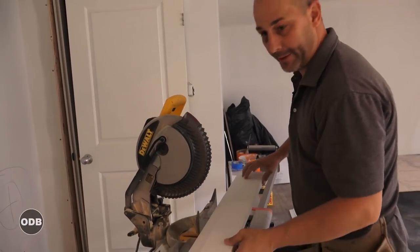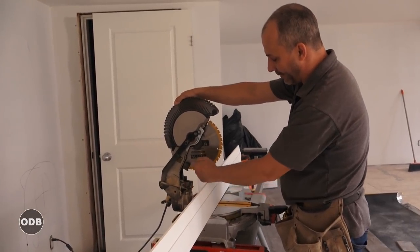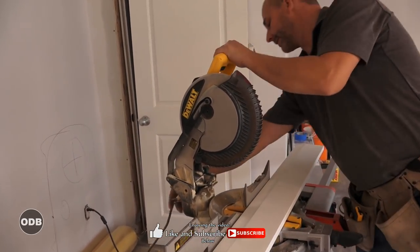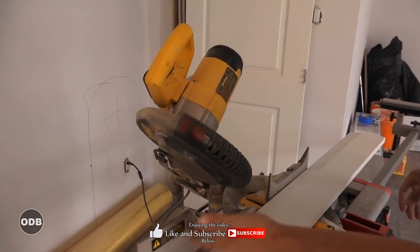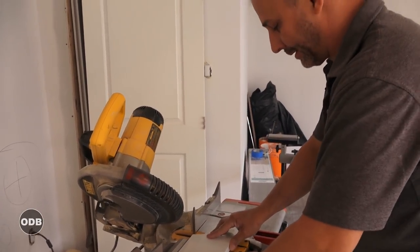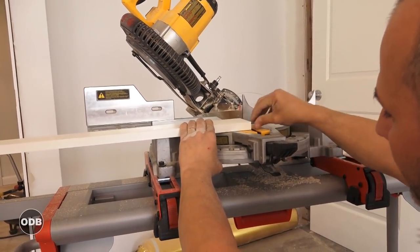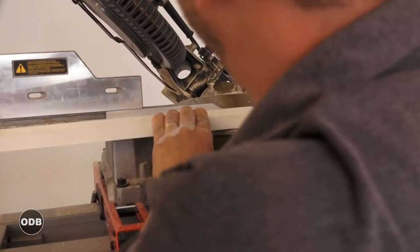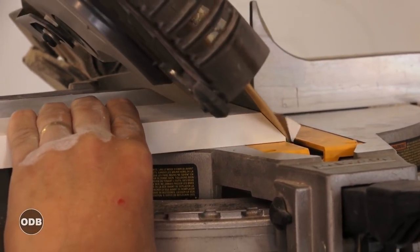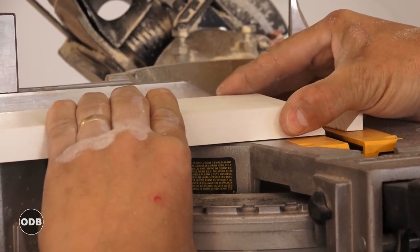I'm using a 10-inch compound miter saw. It's not tall enough for me to cut this trim standing upright because the trim is actually higher than from the tip of the blade up to the arbor, so I have to cut it on an angle. My saw has an easy adjustment — make sure your guard is out of the way so the saw can pass freely. I'm going to run it right down to the end and keep it flush, so I already know when the saw passes through the wood it's going into the hole in the saw. This is a great tip for people learning this for the first time — you'll see there's a little bit of material left, but now you know exactly where that blade is going to cut.